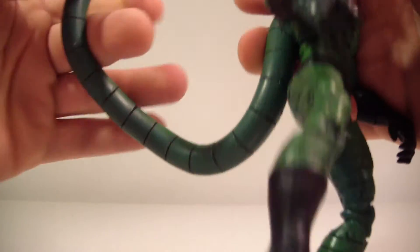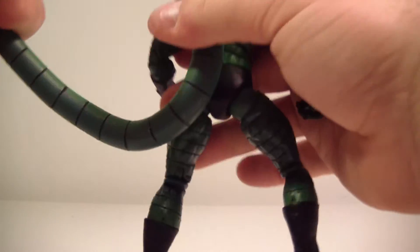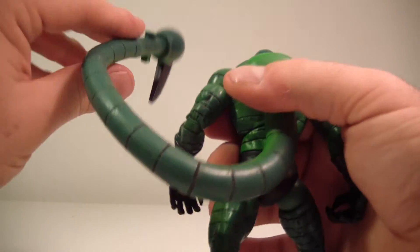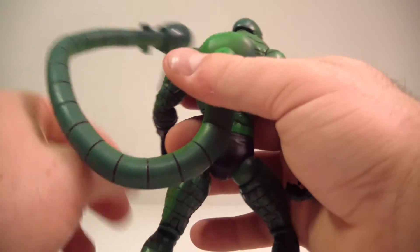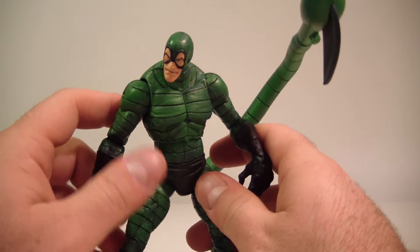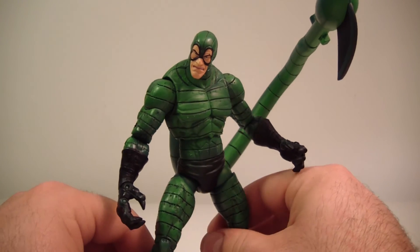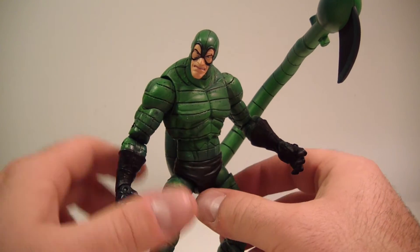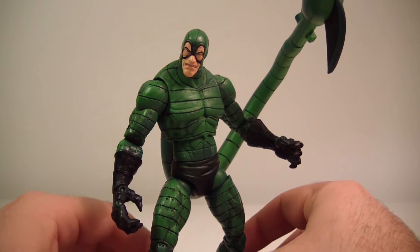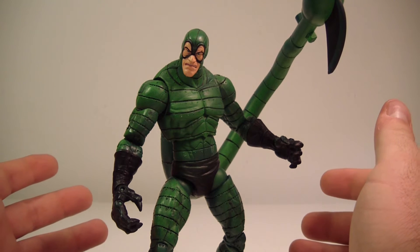The tail you just kind of have to maneuver and play around with to get it the way you want, but within a couple seconds you can get it any way you want. This is a really good figure and I'm definitely going to recommend you get him. He's becoming a little bit more rare as the days pass, but you can definitely find this guy — whether on eBay or through a community site like I did, he's out there.